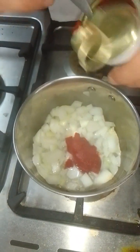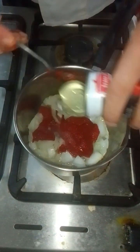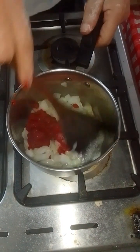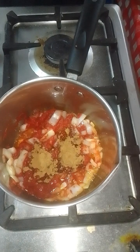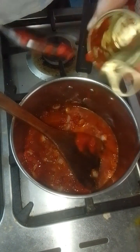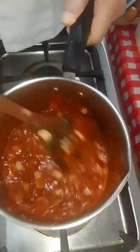Now I'm adding the tomato paste. Add some salt, mix with salt. Add some oregano too. A little sugar. Add some water here — not too much. Some pepper. Put a little bit of garlic powder.